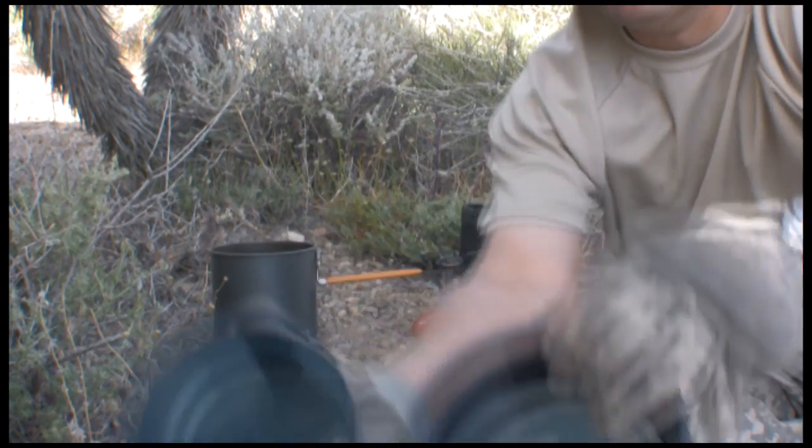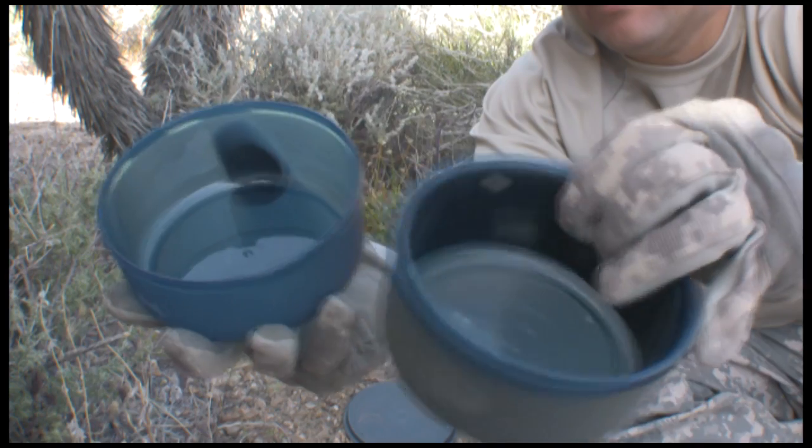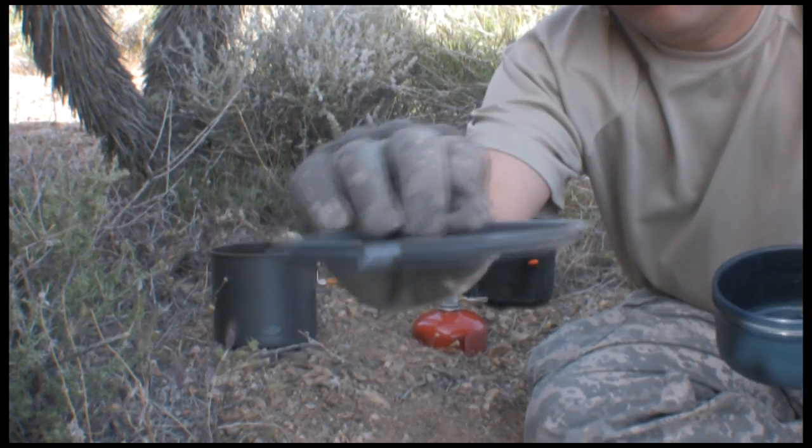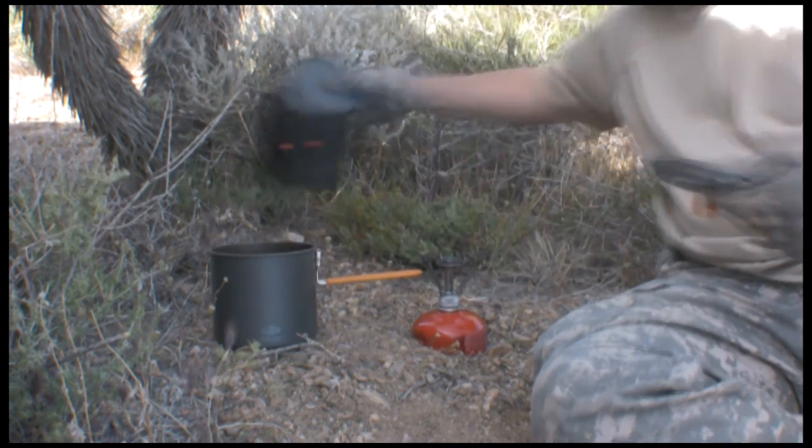The second set is the same thing — that's why they call it the Dualist, because it's for two people. Again, a cup with a huggy, a separate bowl, one fits inside the other, and then your high-speed sippy cup lid.